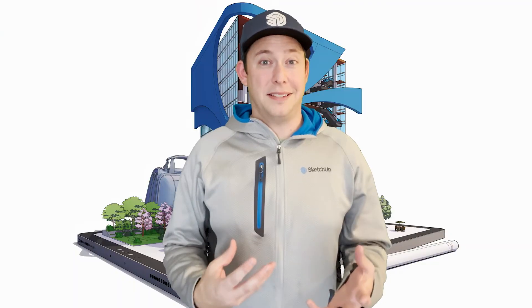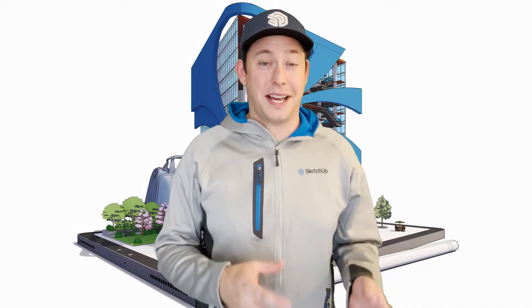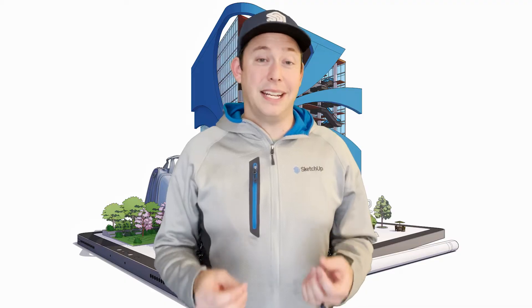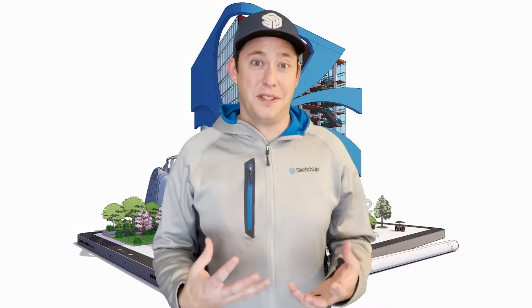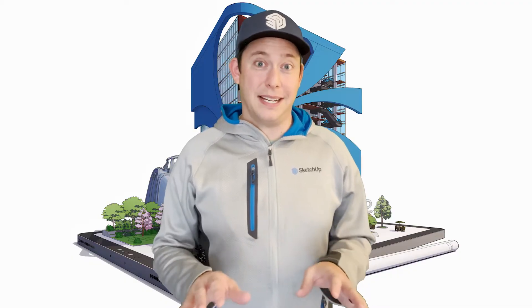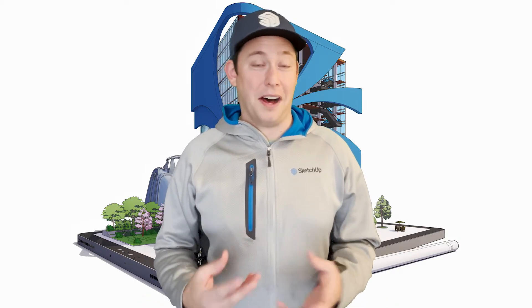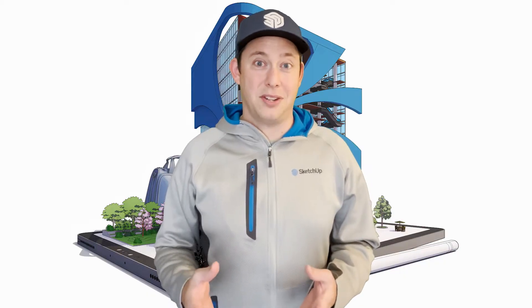I'm an artist, and so when SketchUp released SketchUp for iPad, I got super excited because of the ability to use SketchUp with a pencil, which is a medium that is really intuitive to me. I was super excited to see the ability to 3D model using a pencil, and since the moment I first used it, it has become my preferred way of 3D modeling inside of SketchUp.